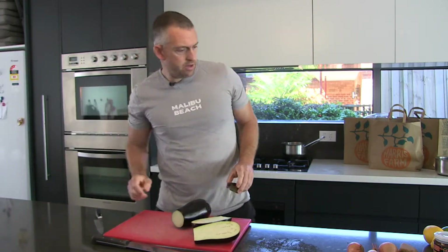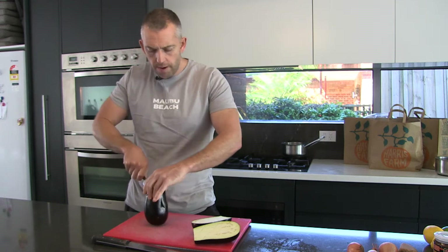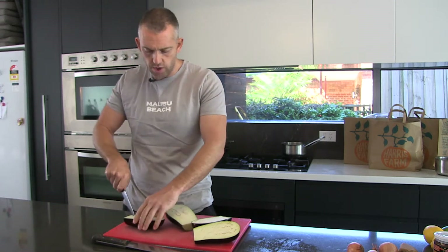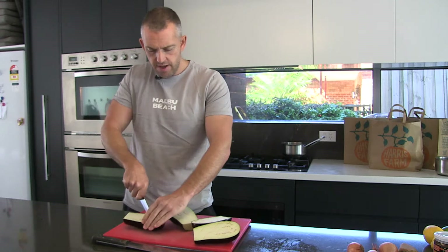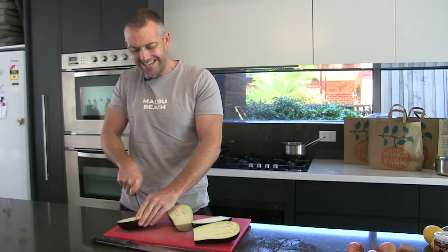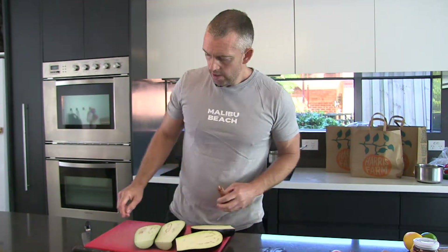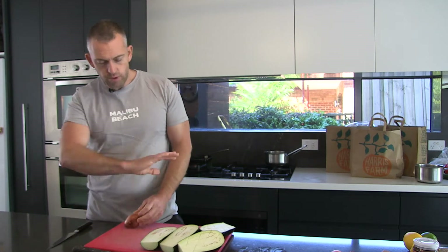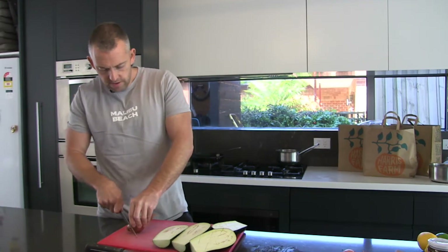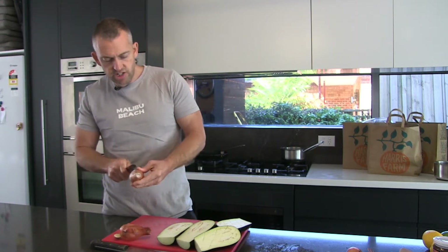I think with washing and salting them — they used to be quite bitter back in the old days. They've obviously been working on them, mixing flavors between different kinds of eggplants, and they've got that bitterness taken out of them, which is what the salt would have done. I don't salt them anymore.